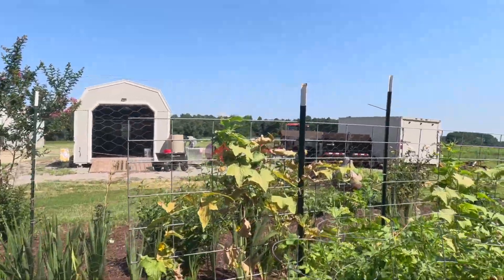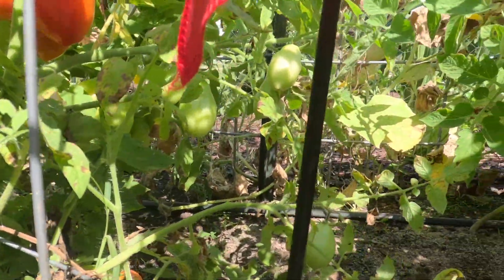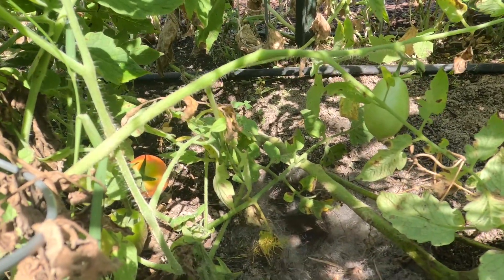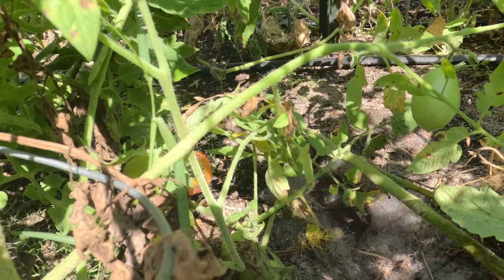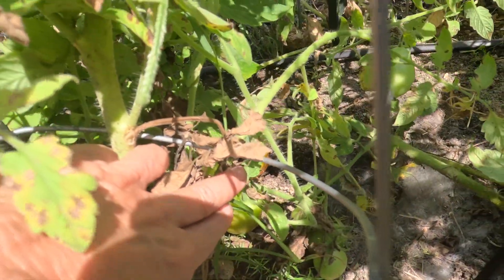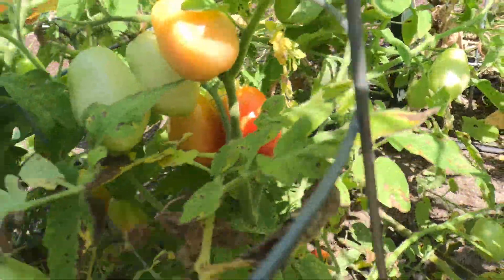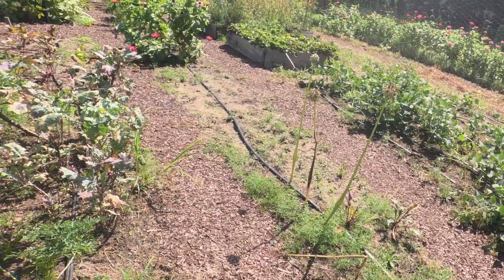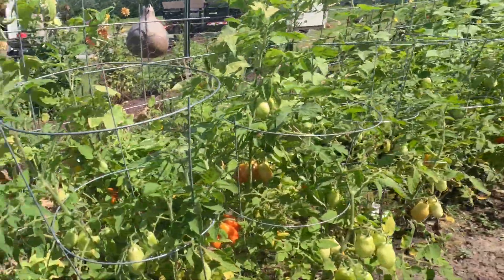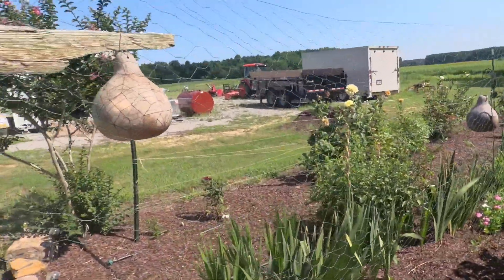Yesterday I found a bunny nest right down in here — I hope you can see it on camera. Our little dog Sammy got in here yesterday and scared one of the bunnies out, and it was screaming, and that's how I discovered the nest. Best we can tell, there are at least three, maybe four little bunnies in there. I saw mama one time but I don't know where the breach in the garden fence is. Of all the things you want in your garden, probably not a bunny nest — but they're just precious, so we're going to let them stay and grow up.